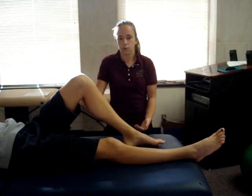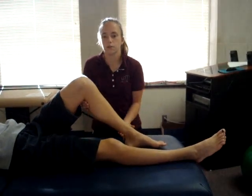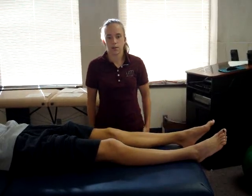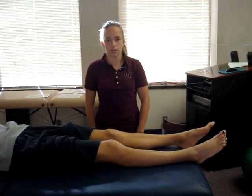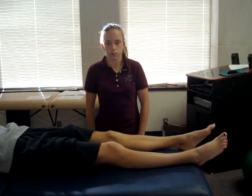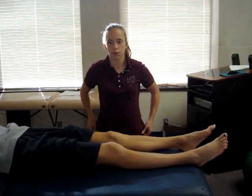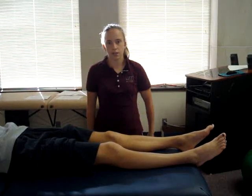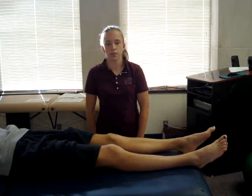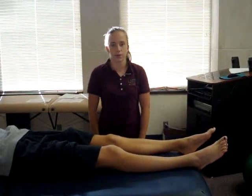A positive finding would be if the examiner sees the patient's lateral tibial plateau sublux posteriorly while flexing the patient's knee. The subluxation will reduce when the knee extends and approaches around 20 degrees of flexion, and the lateral tibial plateau will return to a neutral position. A positive finding is indicative of a damaged PCL, FCL, posterolateral capsule, or arcuate complex.